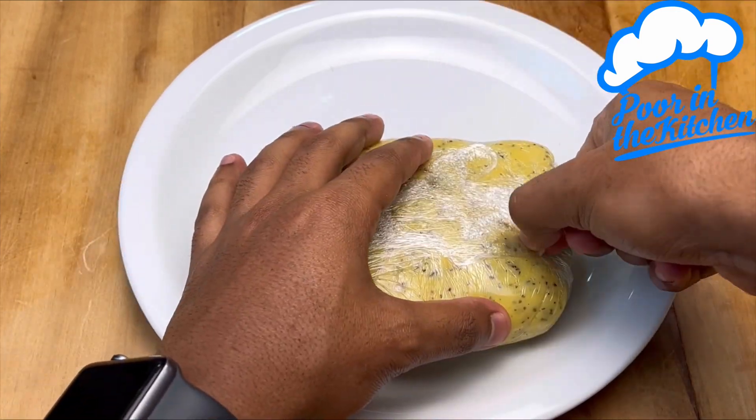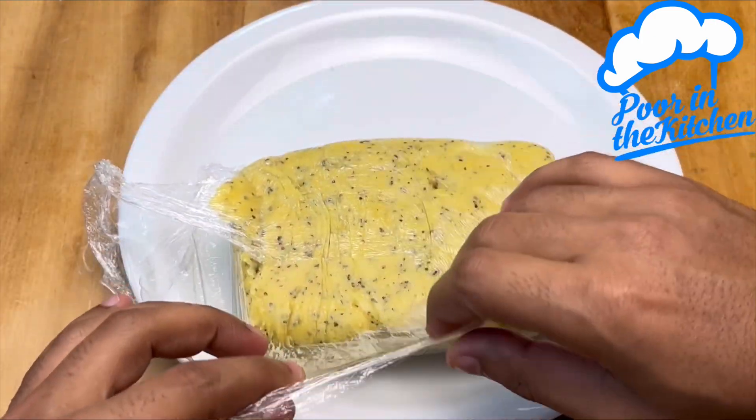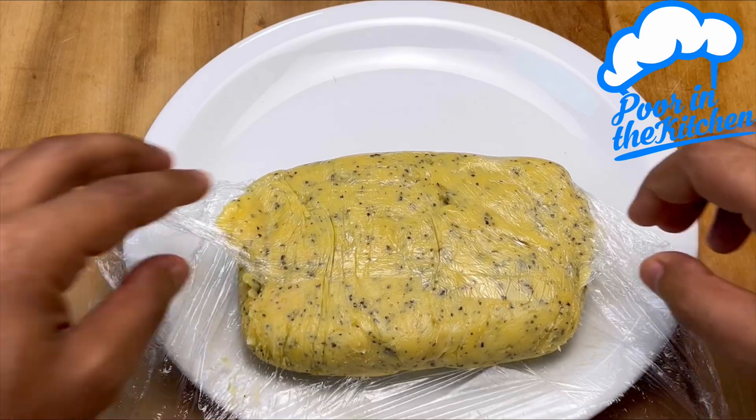With greased hands — could be with water or some butter — start rolling it up. Repeat with the rest of the brigadeiro.